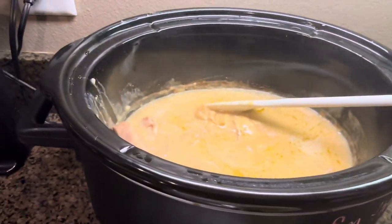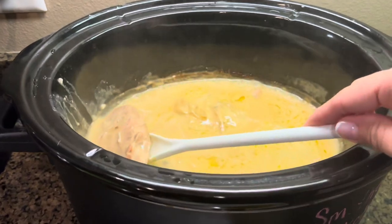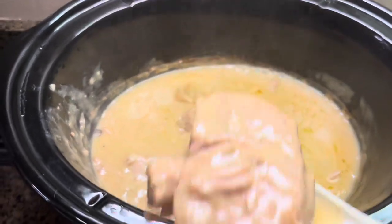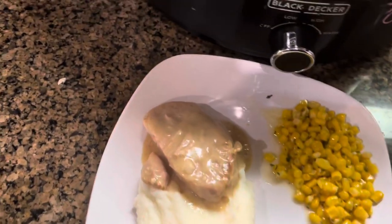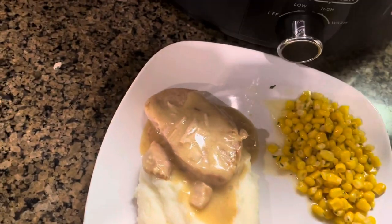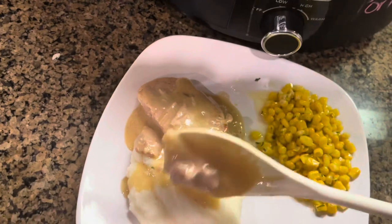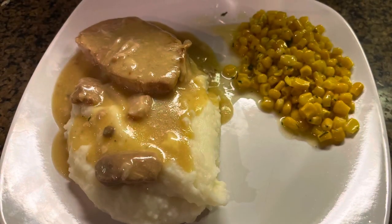It's all done. This is what you got — pork chops with some good gravy. I like to serve it with some mashed potatoes and some corn. Look at that pork chop, it falls apart so nice and easy. Make sure you get some gravy in there too. This is full of flavor. It's one of my husband's favorites and I love it because I set it to cook in the morning before I leave for work, come home, house smells good, and all I gotta do is make some mashed potatoes and corn and dinner is served.